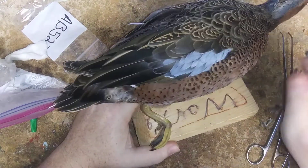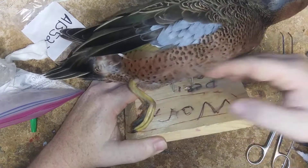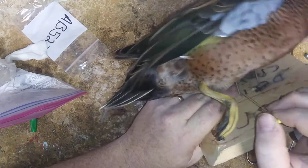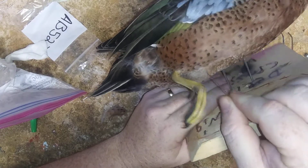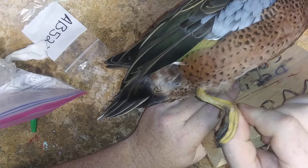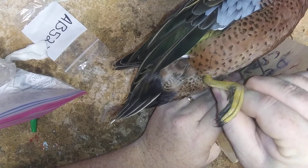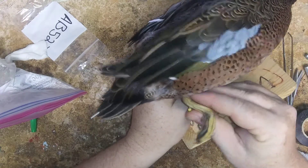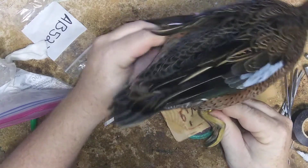I'm just kind of pushing feathers around to see exactly what I need to be doing. Obviously for a standing or flying bird, you've got a little pooch — you can see the little fluff here. What you want to do is pin it back and up.